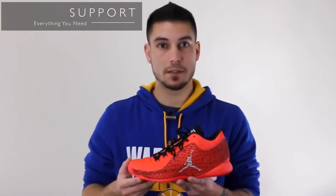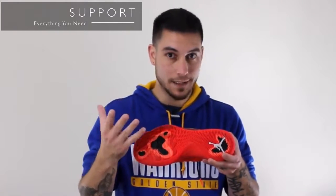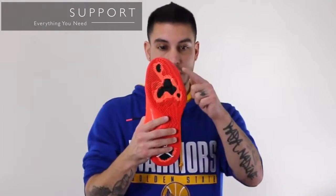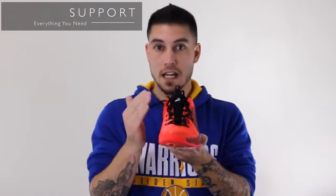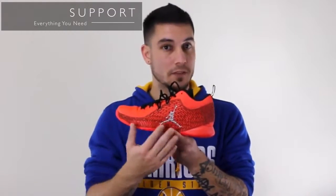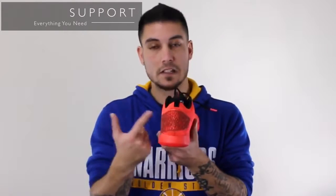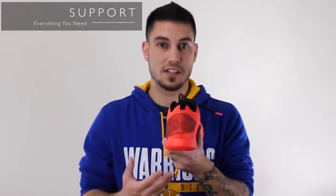Support on these guys is adequate — nothing crazy, but definitely gets the job done perfectly fine. You have an internal torsional shank plate that you can't see, but it is in there. It's very small and just helps a little bit — not as good as a normal shank plate, but just fine. Then you got two little outriggers right there, which work nicely. A lot of the support is relying on that fit, and luckily the fit on these guys is phenomenal. They've extended the TPU wrap from the heel all the way to the midfoot, so it's caging you in — you're not going to slide or buckle that material over. And there's an internal TPU heel counter just in case you need a little extra support as well.